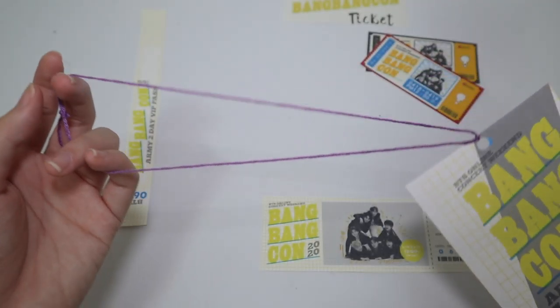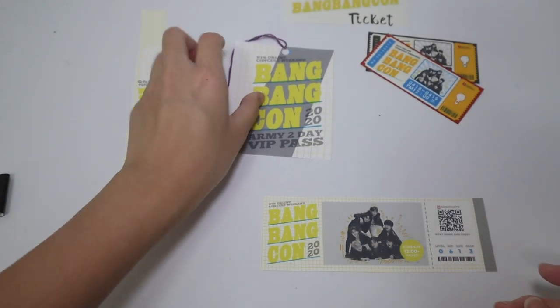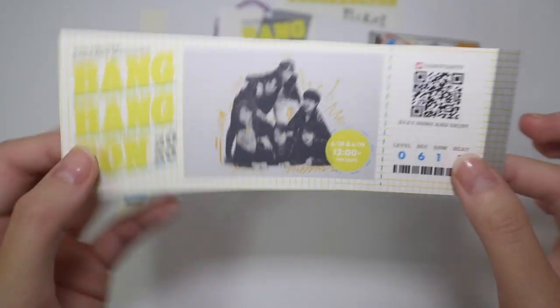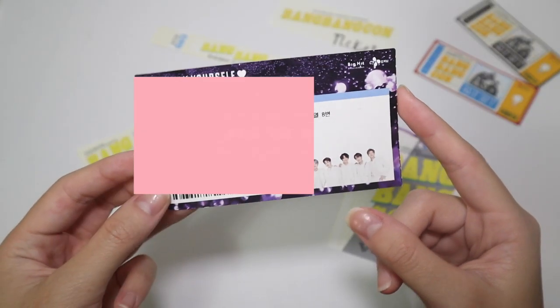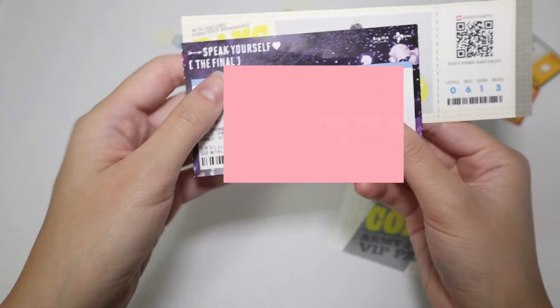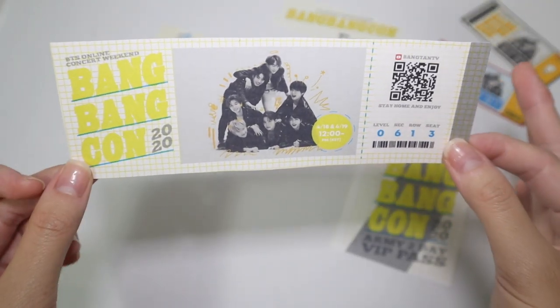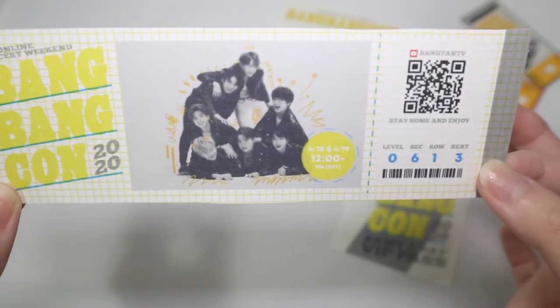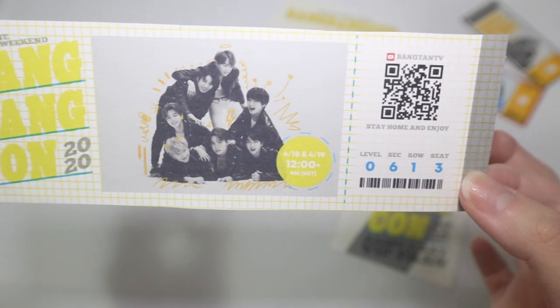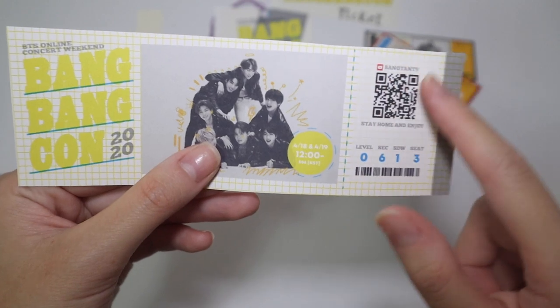I made a small little tag out of the purple thread — that's all I have, and I'm going to carry this to the concert. Now onto the tickets — this is my final concert ticket. The size is a little bit different; this one is much smaller, but I definitely like the size more. I just appreciate how pretty this is — the color combination is so good.